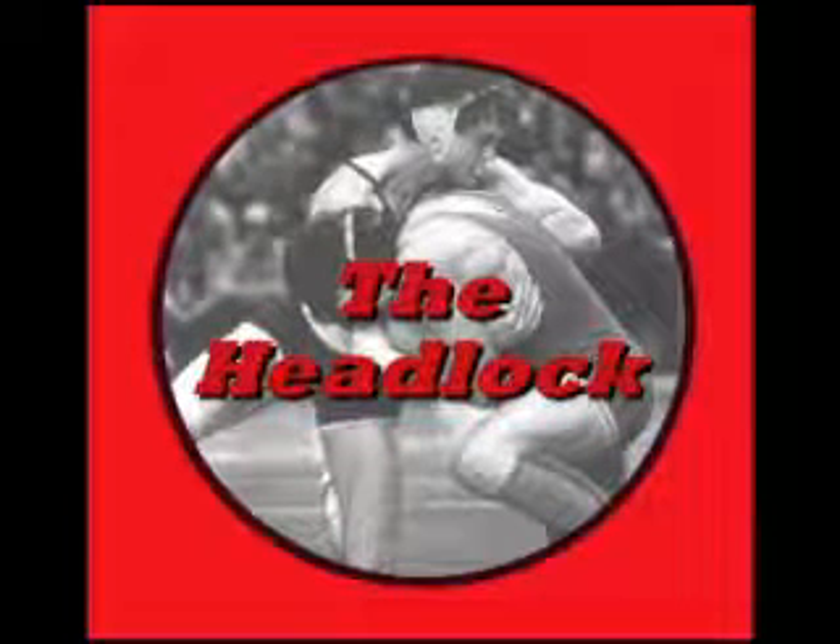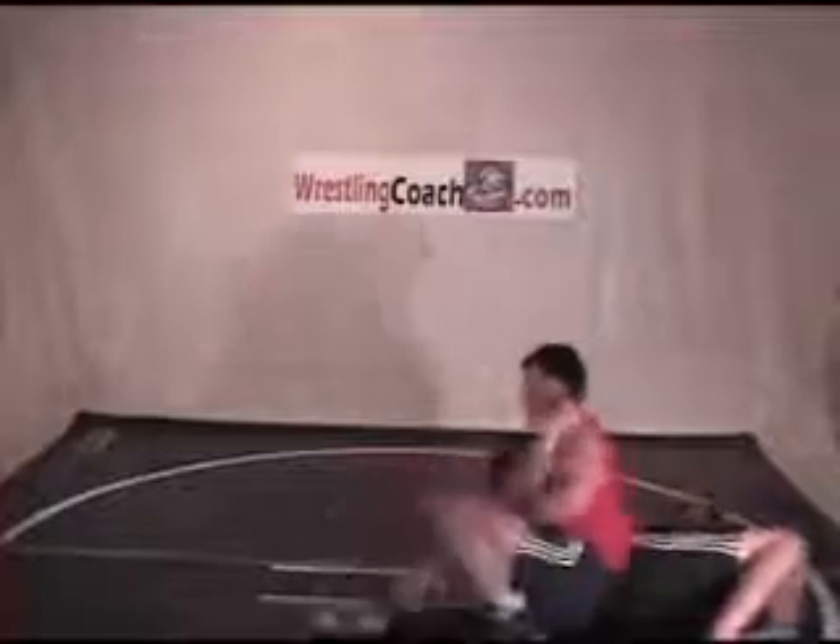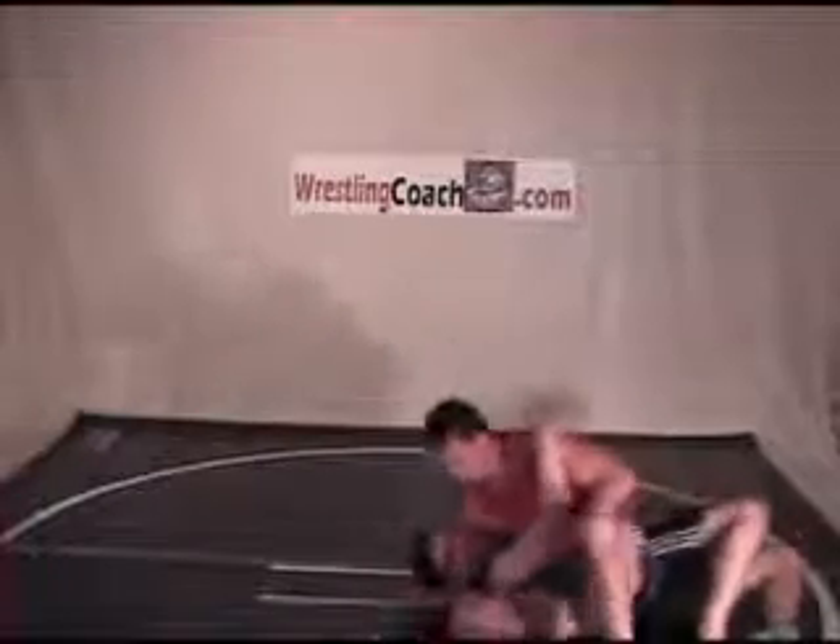The Head Lock comes out of the under hook position or the over under, with the under hook and the head inside and a collar tie on the far arm.